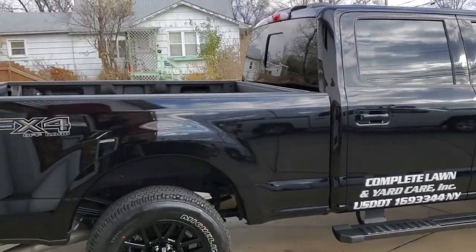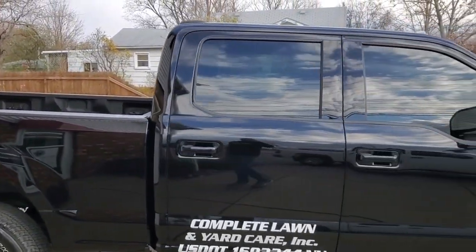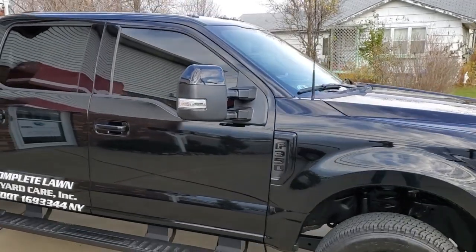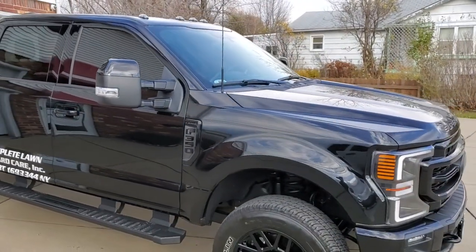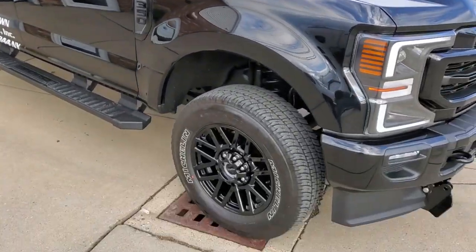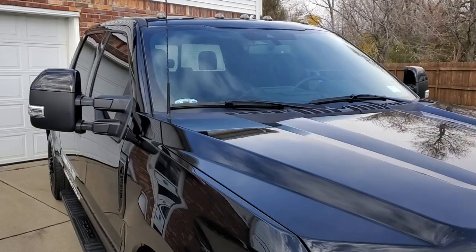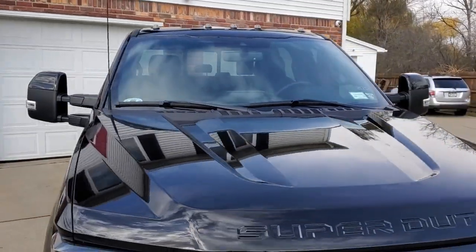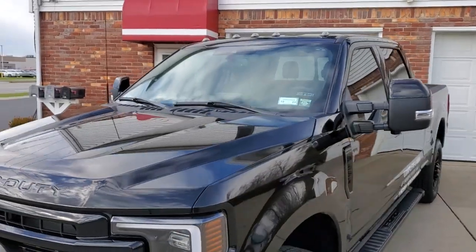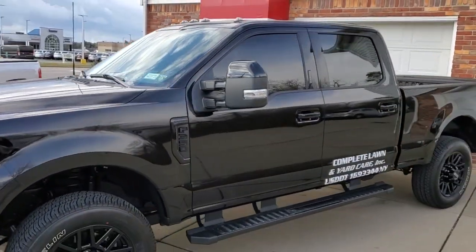Another brand new F-350 Lariat for a friend of mine — it's a company truck. We did everything on this one: ceramic coated it, the wheels, all that fun stuff, the interior, the windshield. All the leather and fabric was coated and protected.